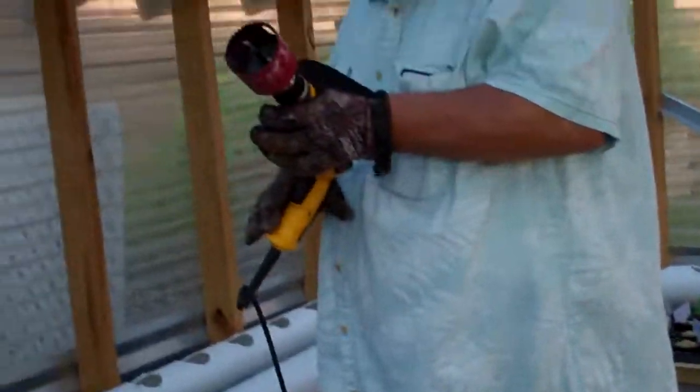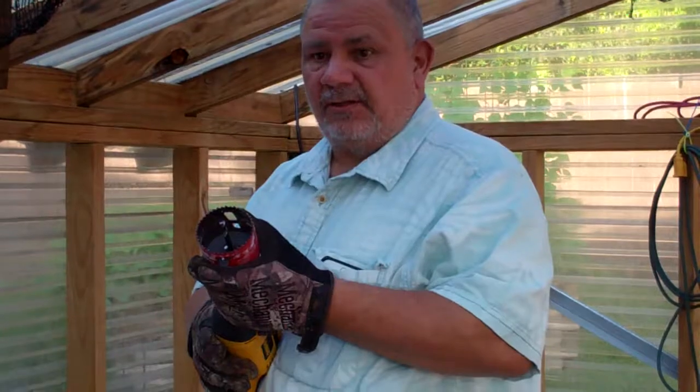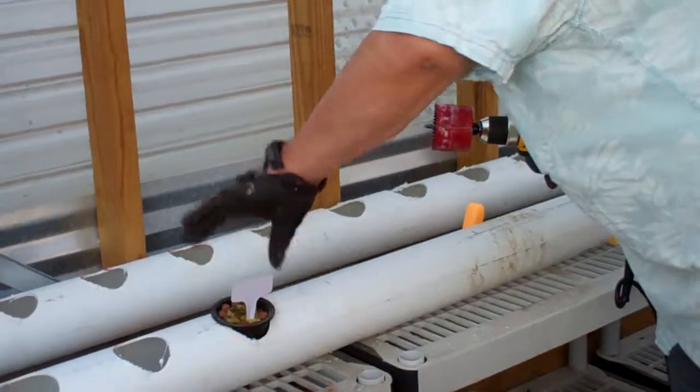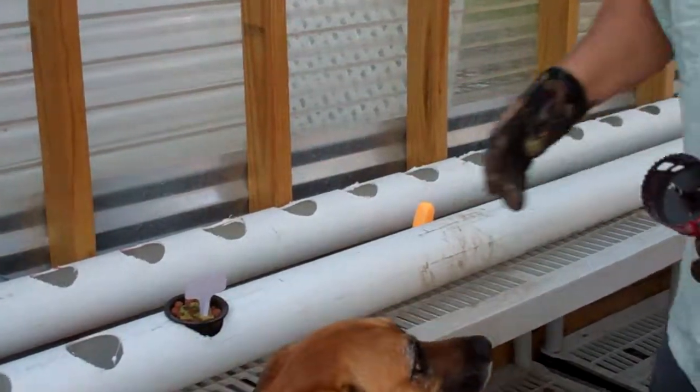I found out that a two and three-quarter inch hole saw works best for the containers here. You can put them in there like so, and two and three-quarter inch works best for it.